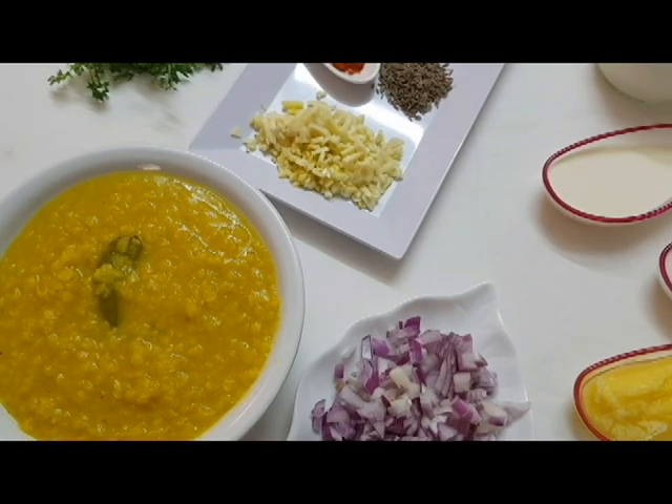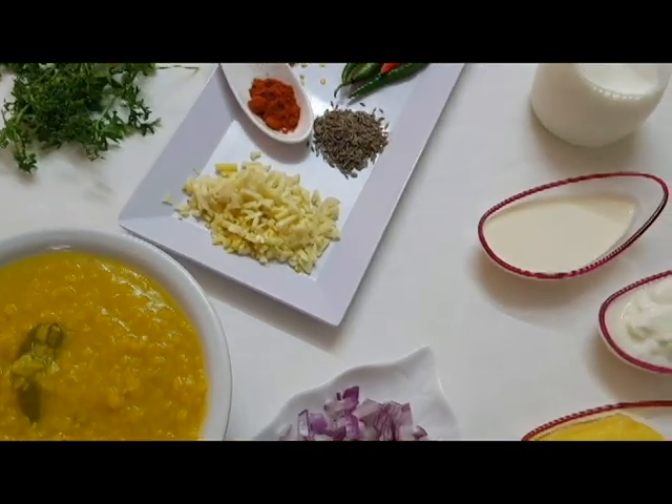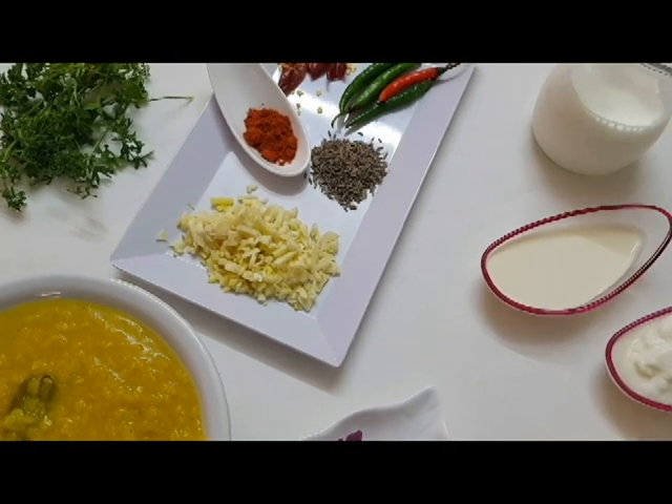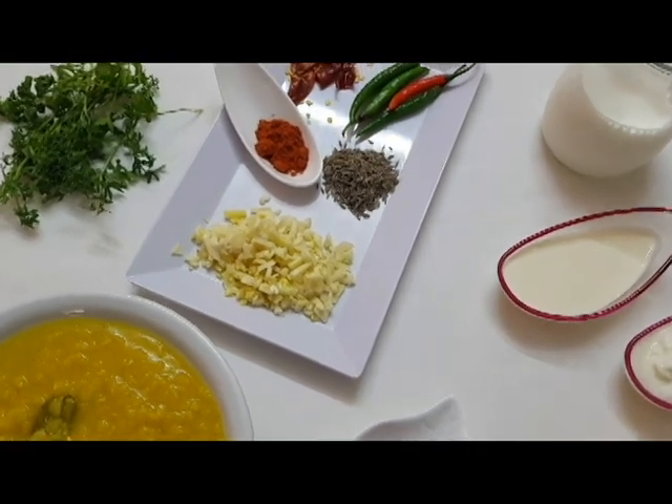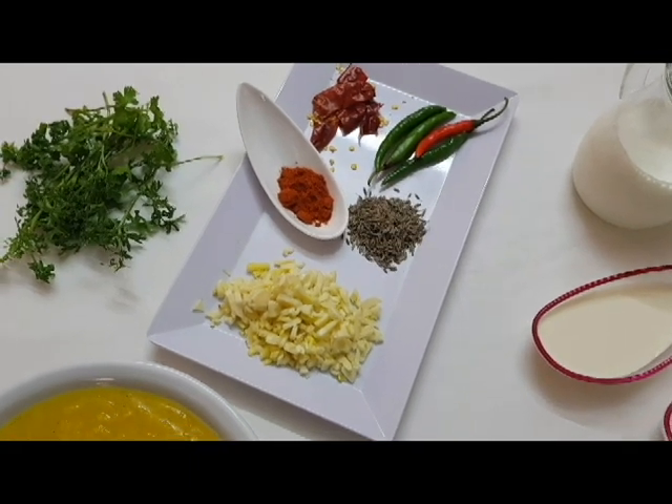I'm going to share this with you. If you like to eat Mughal Drahjakan Maruda, this is a type of dish.